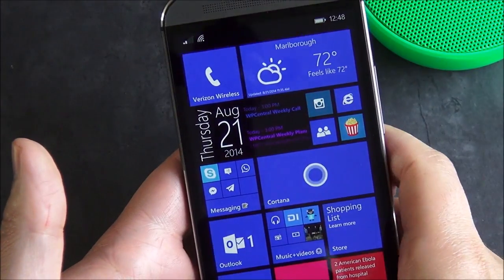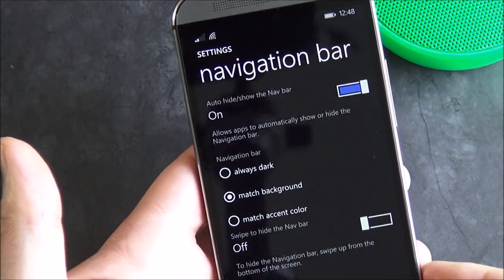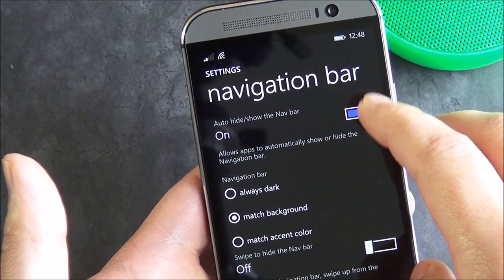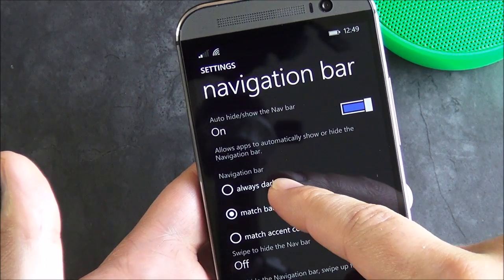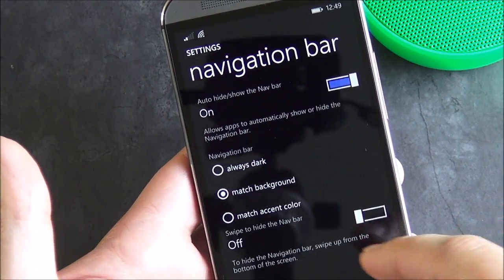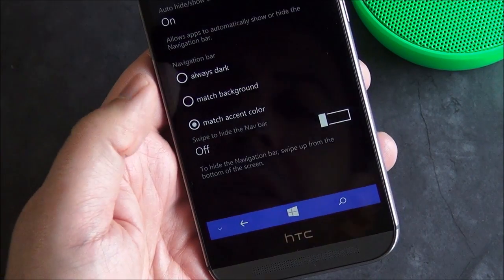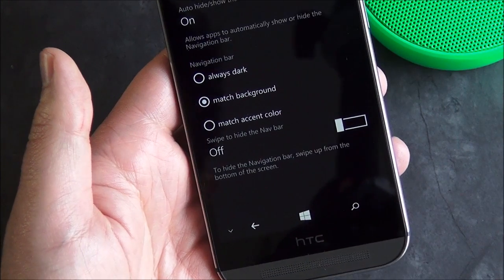Let's head into the settings and I'll show you the different options. You can have auto-hide show the nav bar, you can always have it dark, or you can have it match the background — so when I open up my email with a light background it actually changes. Or you can have it match the accent color, which is kind of neat too. I actually like match background; I think it looks the best, but the choice is yours.